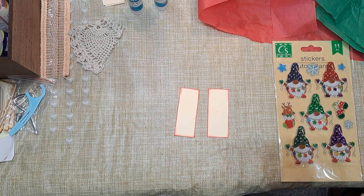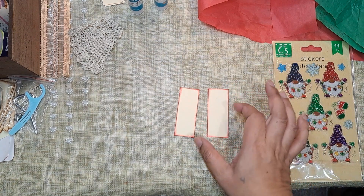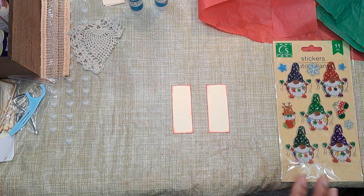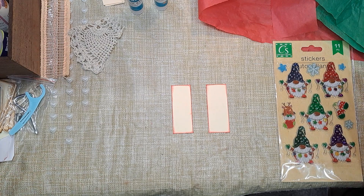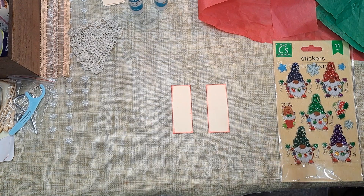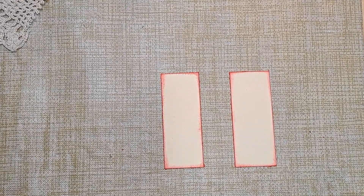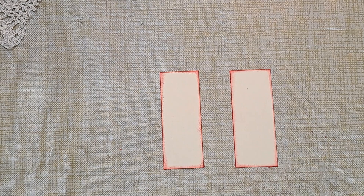It's a nice easy project and you can use your scraps to make these things, because the space you're using to create is so tiny that it's perfect for scrap usage. Now I'm just going to move in a little bit closer because I know I'm usually kind of far away and nobody can see.